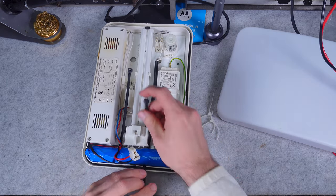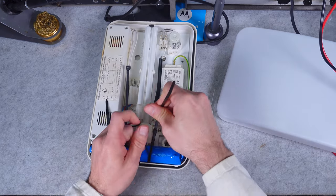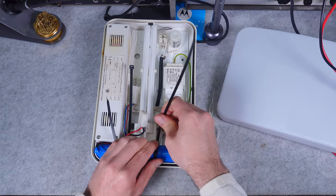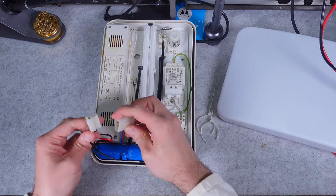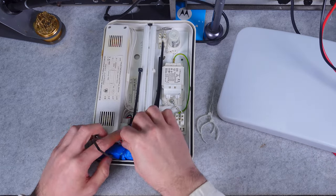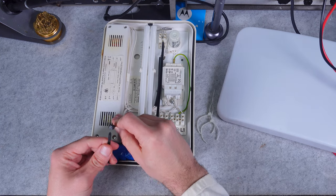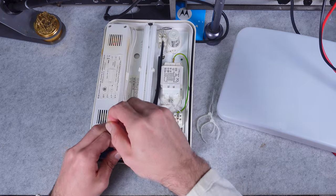Let's grab it like this and seat it, and we'll also grab that wire so it's not going to be touching anything — that's going to be the smart move.